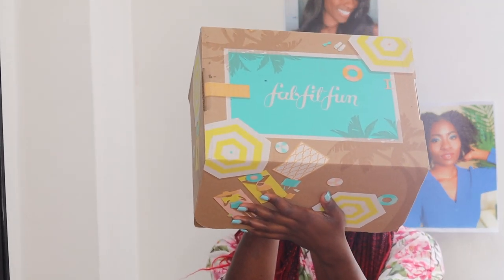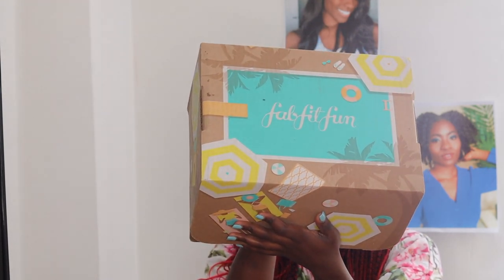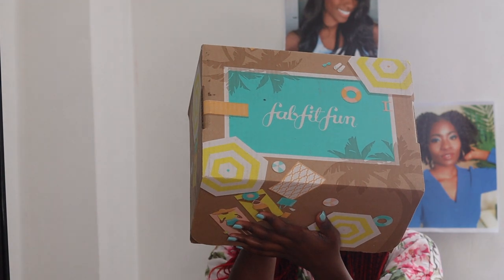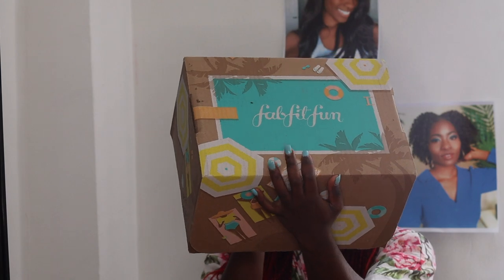So this is what the front looks like. It is really pretty, by the way — I think it's just absolutely gorgeous. And I'm really excited to see what's actually in it. Oh, it matches my nails! Did y'all see that? It matches!